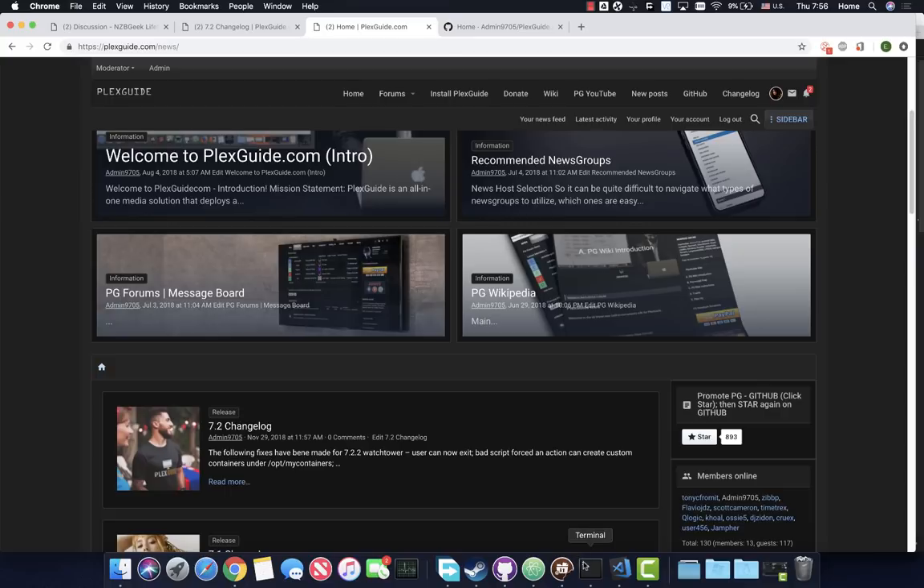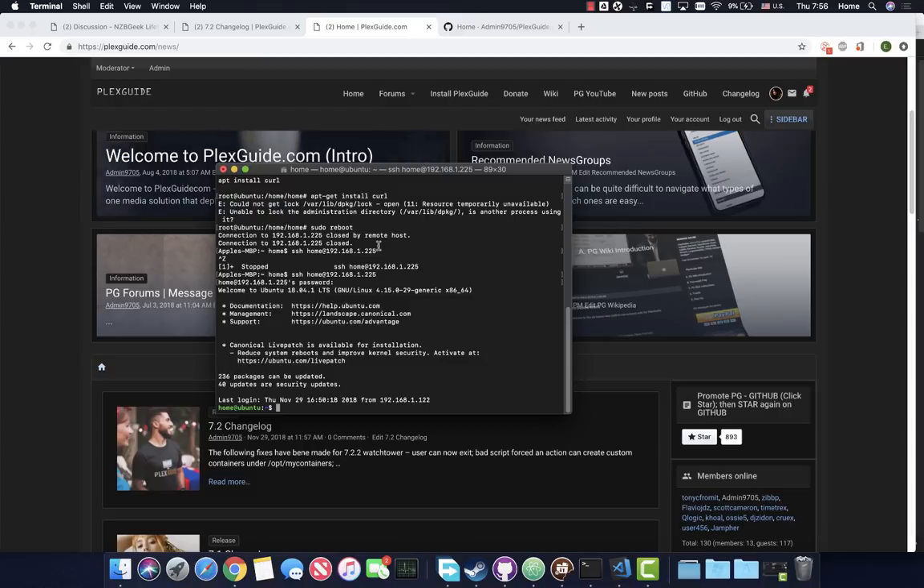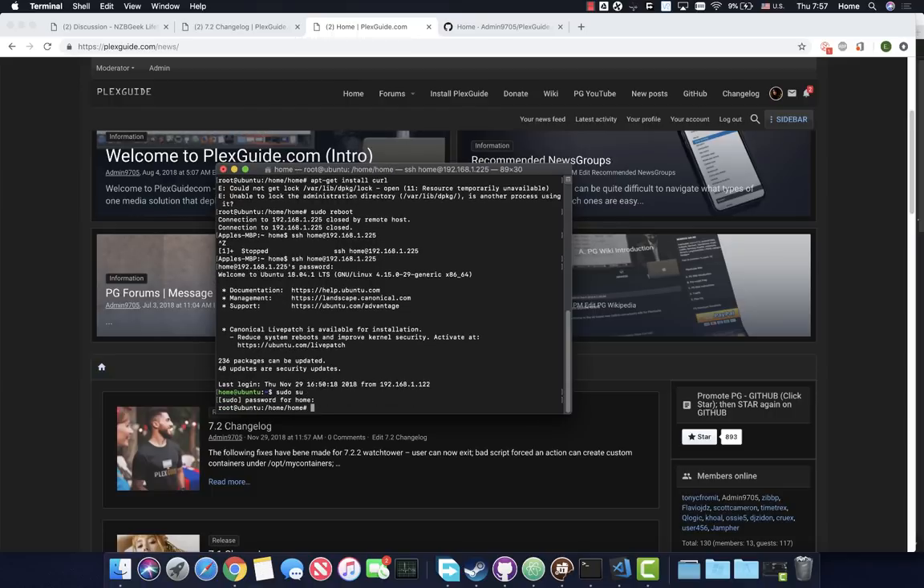Right now I'm logging into a box - this is a virtual machine I have set up. The best thing to do before you start installing Plexguide and purchasing a server is run a virtual machine - VirtualBox, VMware (which has a 30-day trial). You can also go to Hetzner; they have a cloud VPS where you pay like 2.49 euro per month or one euro cent per hour. Plexguide works perfectly fine there with no issues. It's also recommended that you're either root or a sudo user.